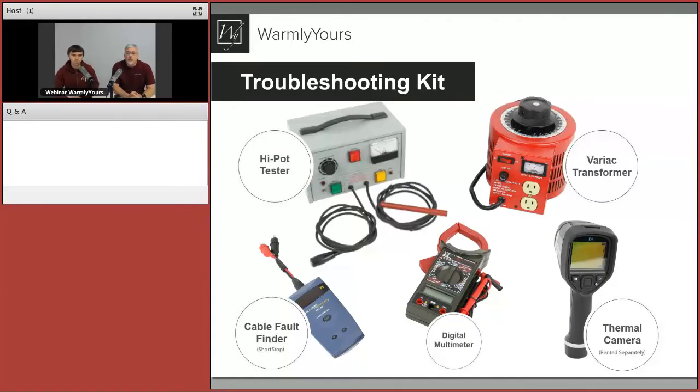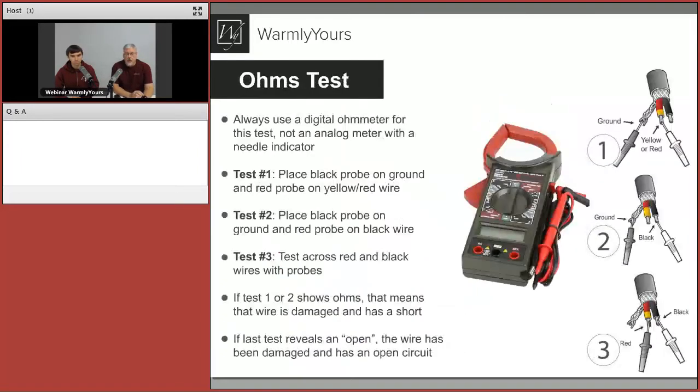Let's take a look at what's in the troubleshooting kit. The parts are: a high-pot tester on the left; the Variac transformer — Variable AC transformer — which goes from zero volts up to 120; the cable fault finder, sometimes called the shortstop; a digital multimeter, available at any big box store for under $20, which handles 90% of your troubleshooting; and the thermal camera, which you can rent at big box stores or from us.